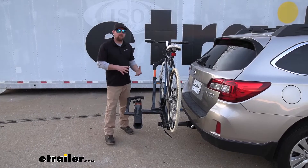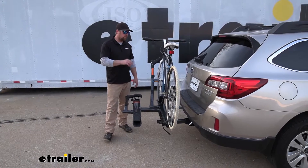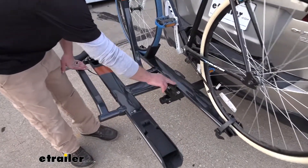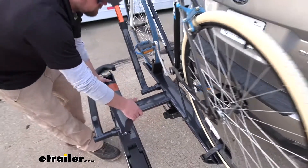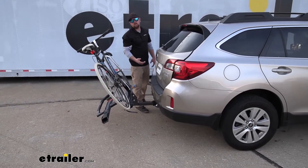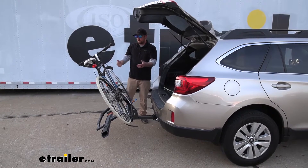One of the big questions we get asked a lot is if you're still going to be able to have access to the back of your vehicle when you have a bike rack on it. One of the things that's really neat about this setup is you can actually tilt it away even when you have bikes on. There's a lever here, and you want to hold the rack while you're doing this, but you pull down on that lever and that's going to drop down. That gives you the space you need to get in and out of the back of your Subaru. So if you forget something or need to throw something in real quick before you take off, you're going to be able to do that without having to unload all your bikes from the rack.